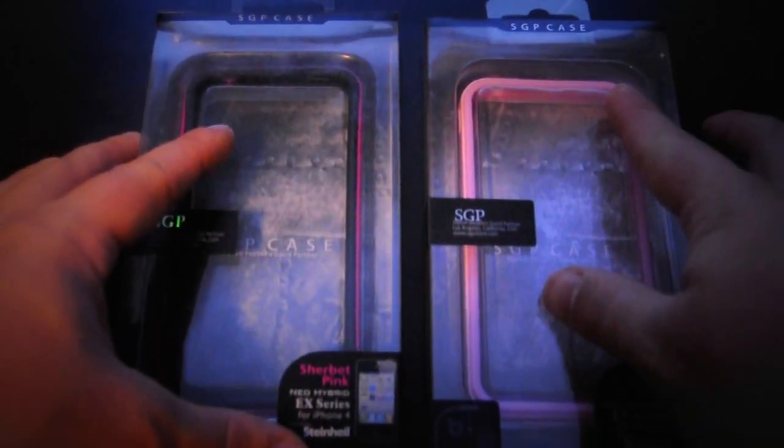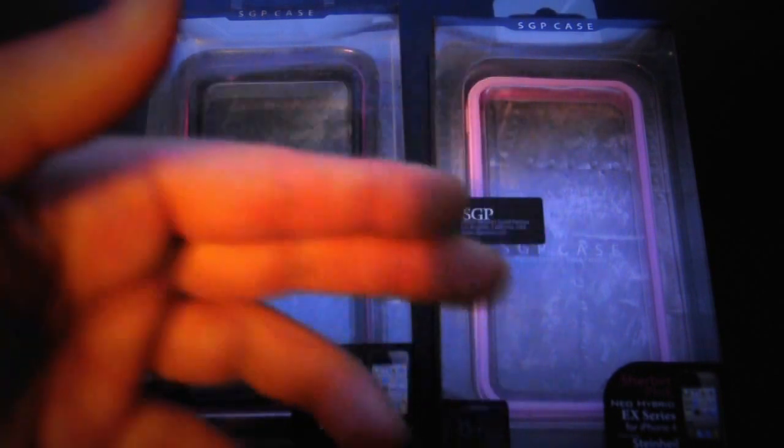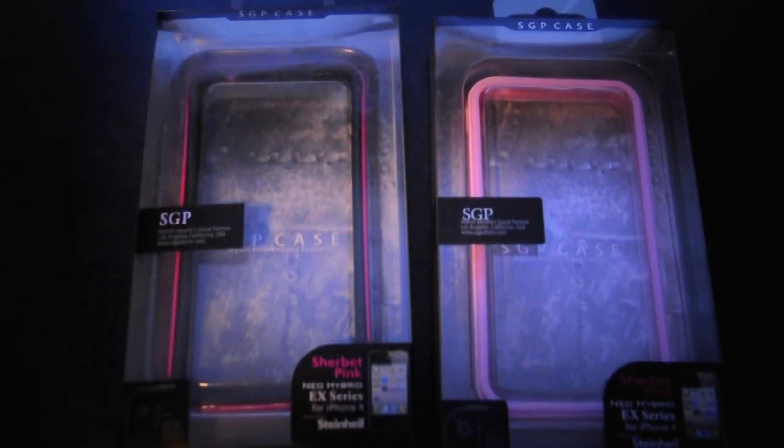One major difference that you can see here is they both say sherbet pink. However, the sherbet pink on the real one is a light pink, and the fake is hot pink with a black interior. So that's definitely the first major difference. So let's get into the packaging.